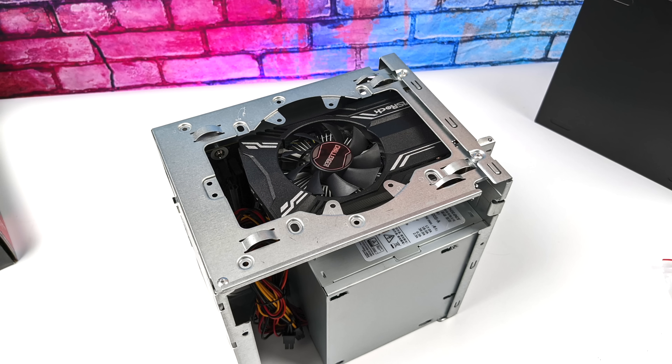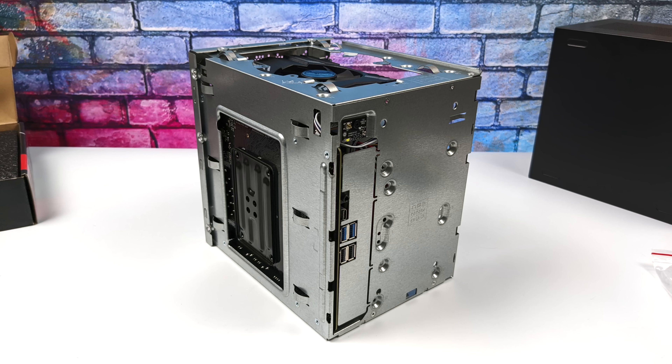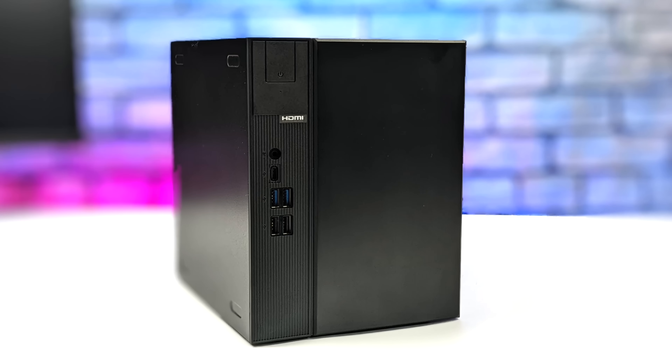The included 500-watt power supply has an extra 8-pin PCIe connector in case your GPU needs extra power, like the 1650 Super or 1660. With the RX 6400 I don't need it, so I tidied everything up. Once assembled, it's a clean little build even without using the extra cables. The case can sit vertically or horizontally — it comes with stick-on feet, and I'm going with vertical orientation.